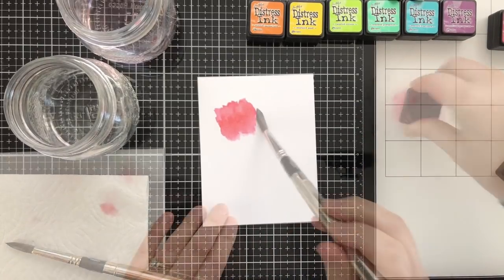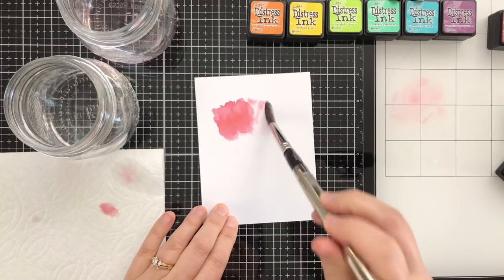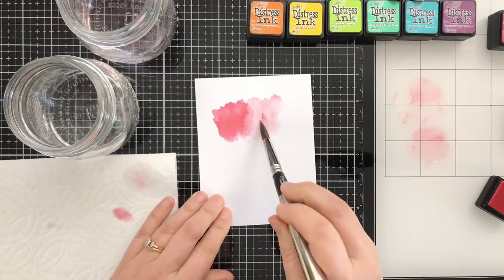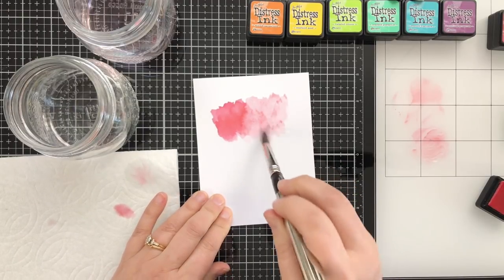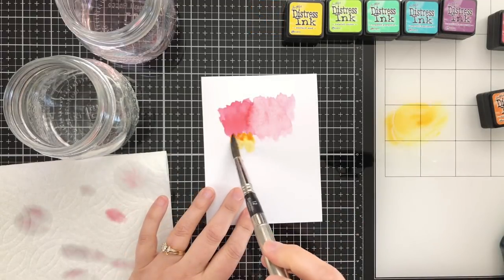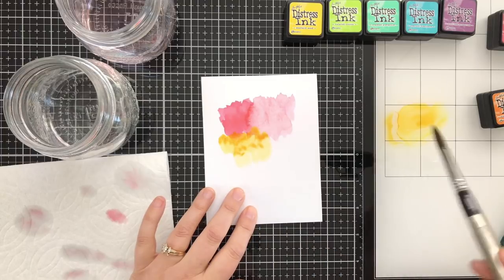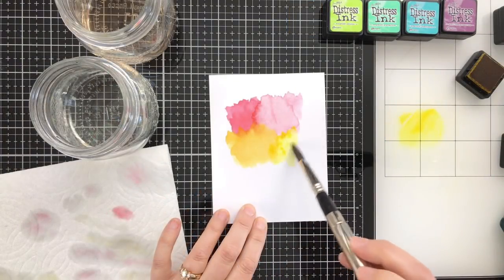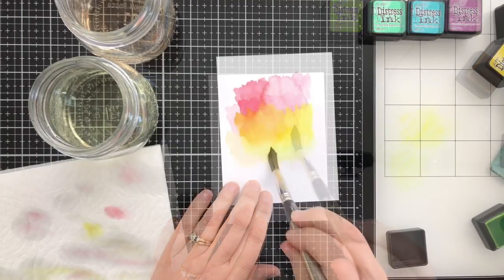The Worn Lipstick is a much lighter color so this one took me a little bit longer to lay down. The great thing with Distress inks is you can just keep layering them over each other — interesting things happen when they overlap. Adding in the orange, picking up the color. More water means a more diluted color. This yellow is so bright — I love it. That's the Mustard Seed.